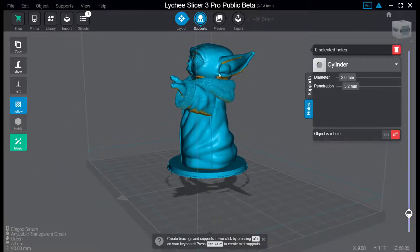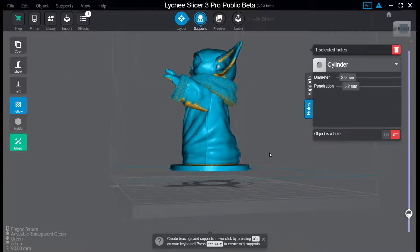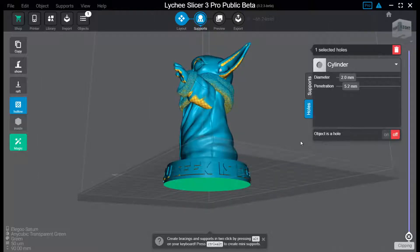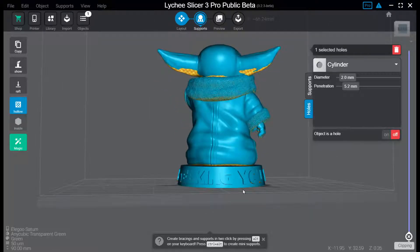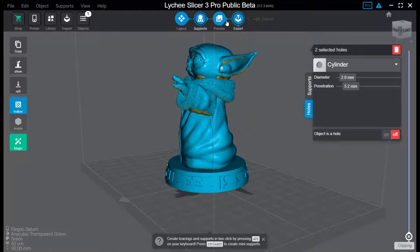In this model, I like to try to hide the hole, and where is a better place to hide it than inside an ear? You usually need two holes — one in the bottom to let air in, and one where it can let resin drain.